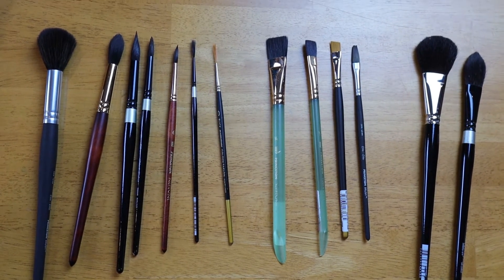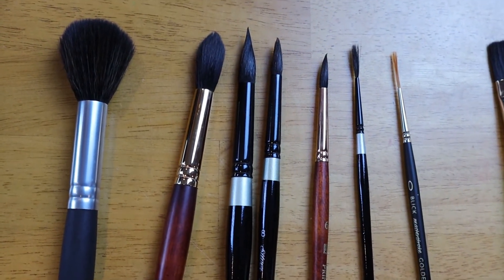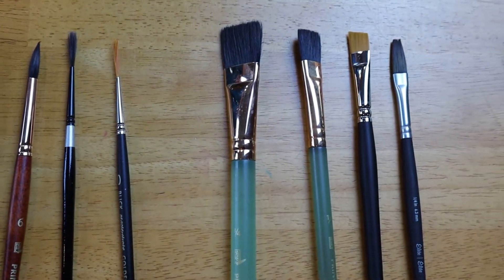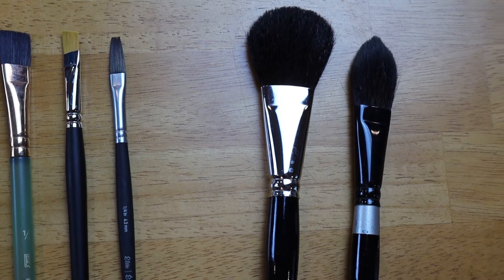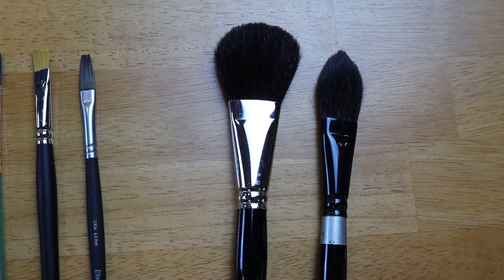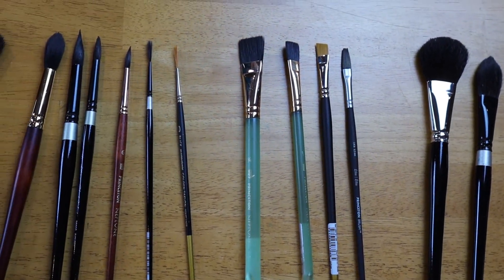Here you can see the full collection of watercolor brushes that I want to talk about today. I've separated them into three primary groups. We have our rounds here, which are probably considered the mainstay of watercolor brushes. I also have a few flats in a variety of types, and then lastly I have a couple of what are considered hybrid brushes — a combination of a round and a flat with different characteristics. So let's start talking about each of these brushes, their qualities, pros and cons, and some of the brands that I really like.